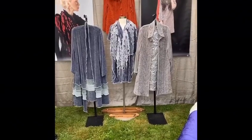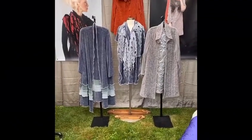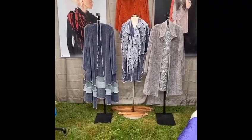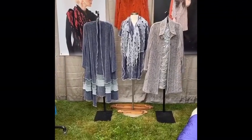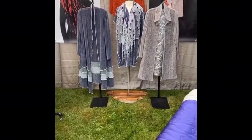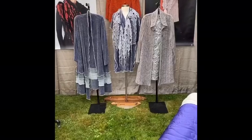Good morning. Thanks for coming back today. My booth is set up in the backyard in Pacific City, Oregon, and I'm doing this in conjunction with the Salem Art Fair event, which is virtual and online today at SalemArt.org.